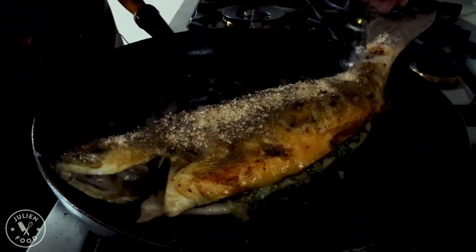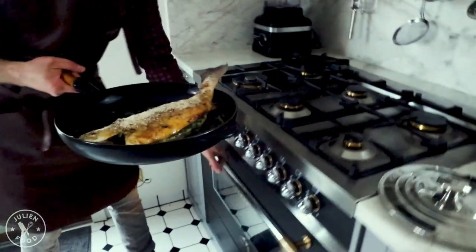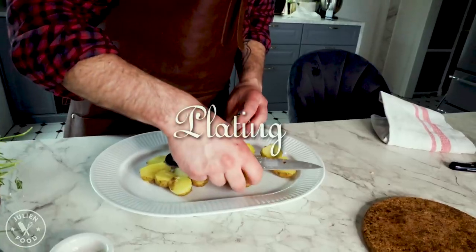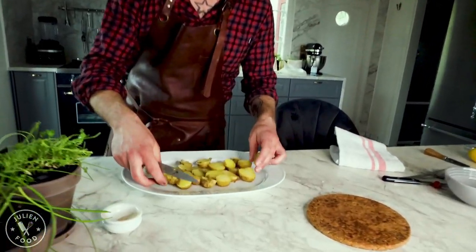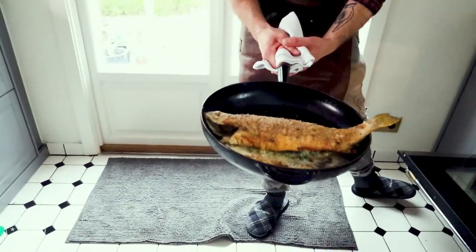It's going to be a really nice layer here. Let's get it in the oven. After seven minutes the fish is perfect — look at that fish, amazing!